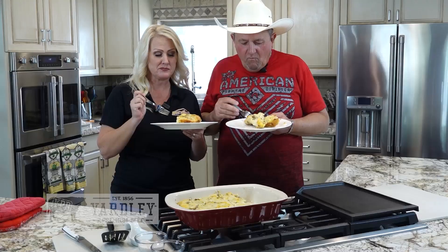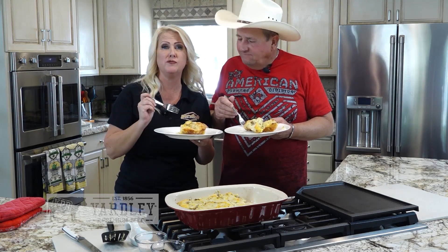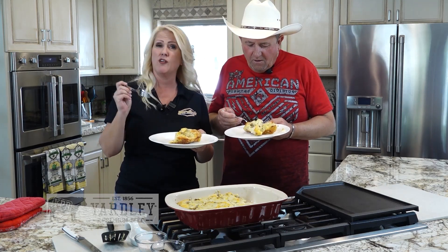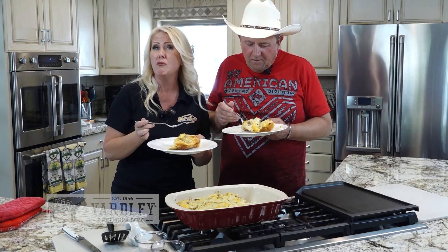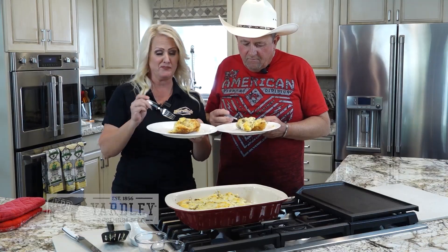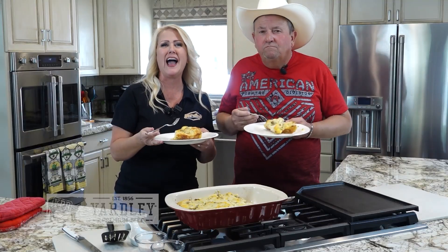Looking good. You have definitely got to try this recipe. It is so perfect for camping, for the boat, when you're out on the lake, at home, any day of the week actually. It's amazing how all the flavors just all go together. It's his favorite. We'll be right back with more At Your Leisure.